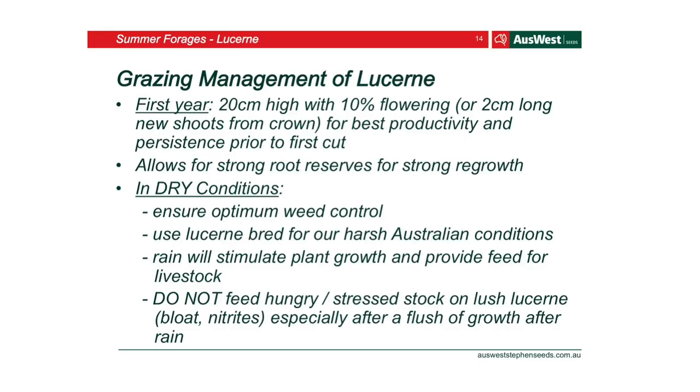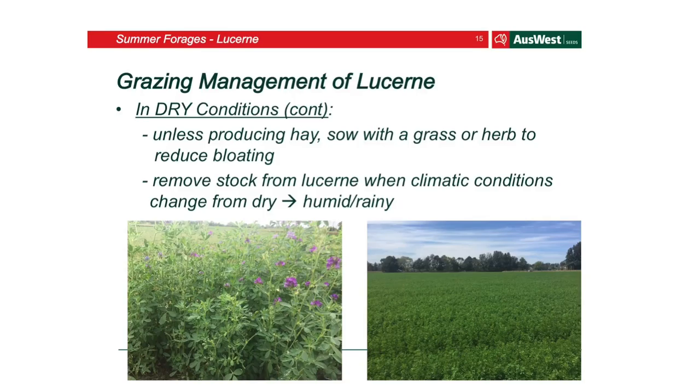There are a lot of lucerne varieties out there, with more coming out every year. Use one that's been bred for our harsh Australian conditions. Rain will obviously stimulate plant growth, and because lucerne is a legume, make sure you don't put hungry stock straight onto it — you're more likely to bloat them. Don't feed them before you put them on the paddock initially. You can also plant it with a grass or herb to reduce that bloating risk. Remove stock from lucerne when climate conditions change from dry to humid or rainy — so if rain is coming this weekend, maybe put them on something else.